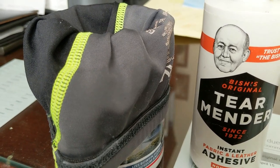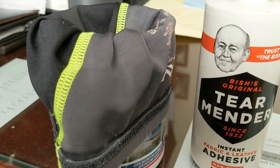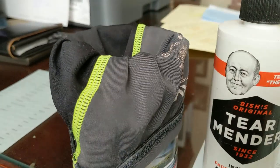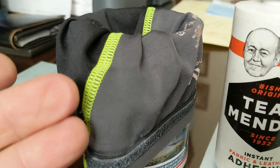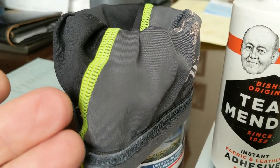Morning guys and gals, Froggy here. Just a quickie. These are some — I call them leg sleeves. They have arm sleeves too. They're things that you put on your arms or on your legs when you go to the gym and work out.